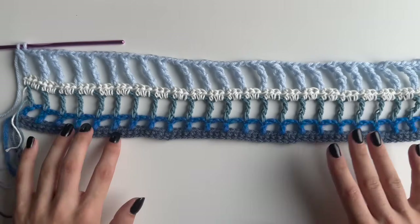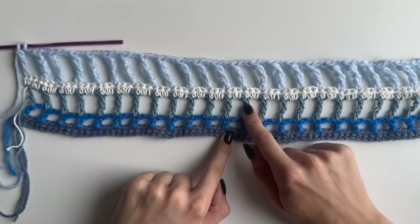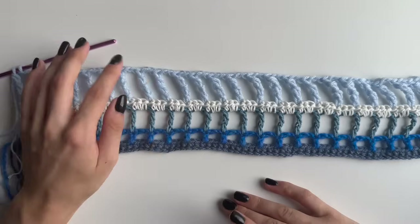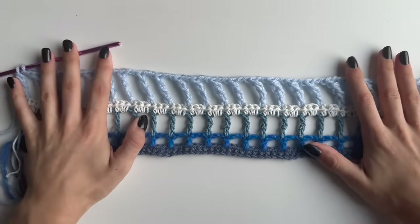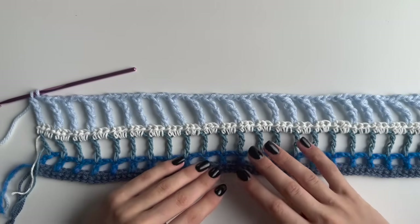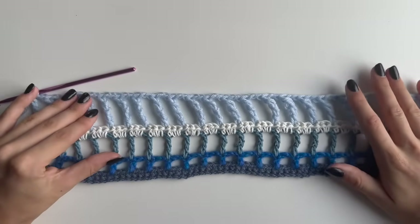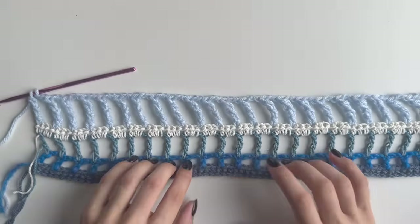I've shown you all the rows: single crochet, half double, double, treble, and double treble. Your pattern will consist of those rows, and it's now up to you how to mix and match them with different colors and whatever row to make after. Continue with those rows until you're happy with your panel, which should go from your shoulders down. It's up to you how cropped or how long you want it to be. I'll finish my panel and come back to show how it looks.